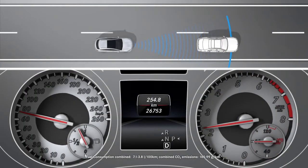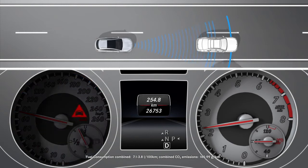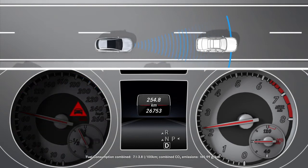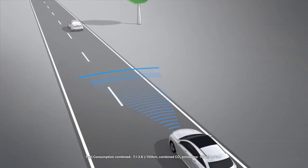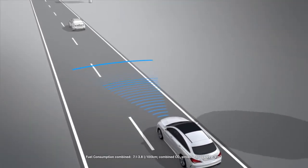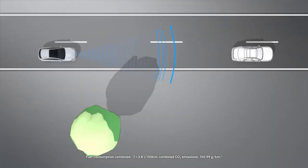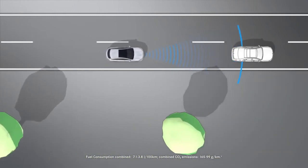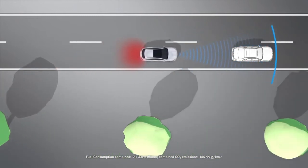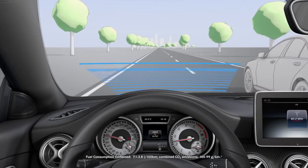At speeds of around 30 km per hour or more, a warning lamp in the instrument cluster indicates that the distance maintained to the vehicle travelling in front is insufficient at the current driving speed. If you approach a vehicle in front very quickly, you are also warned by an intermittent tone if you are travelling at a speed above 7 km per hour. React to the warning by braking immediately or taking evasive action, provided it is safe to do so.